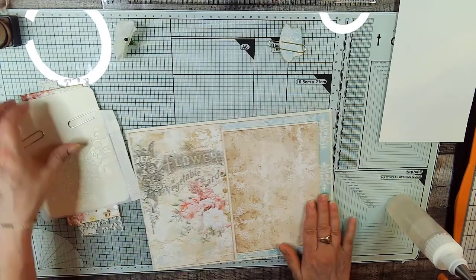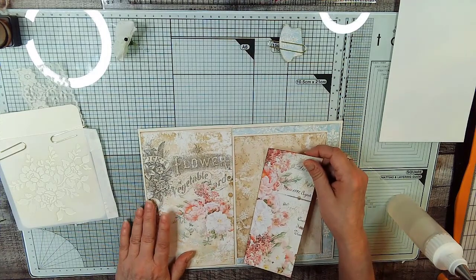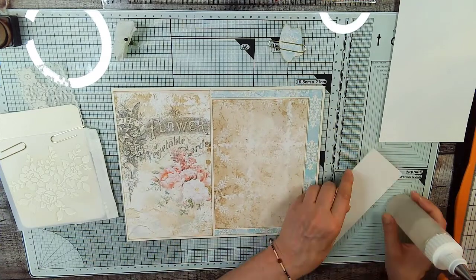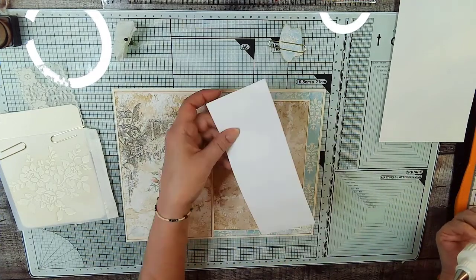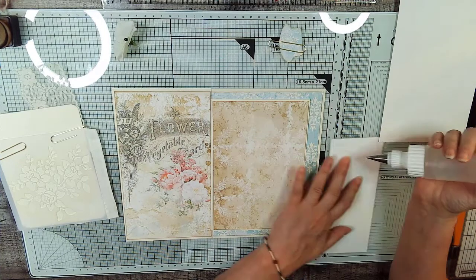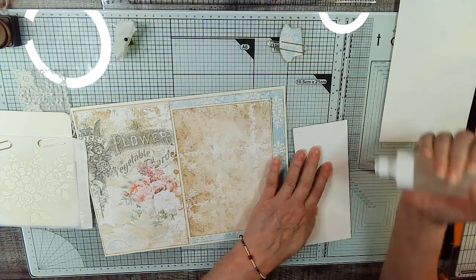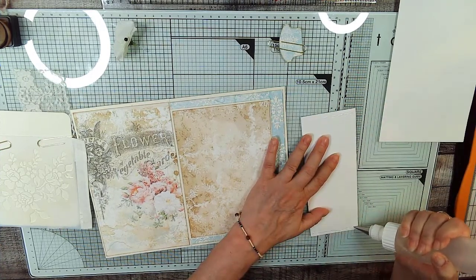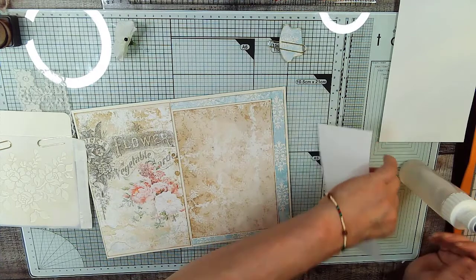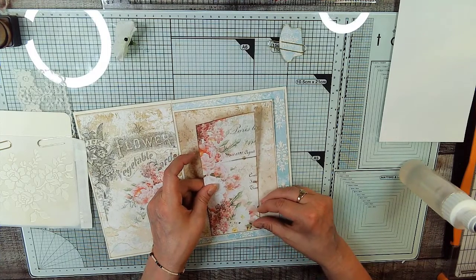Okay, so now we're going to glue our belly band on — this is from another piece, I think it's the scrap from the page we used earlier. We're going to glue just the top and the bottom to create what's called a belly band — that just means a band of paper that goes across the page that holds something underneath it: a card, a tag, anything. So we're going to put this up just a little bit and then make it straight.